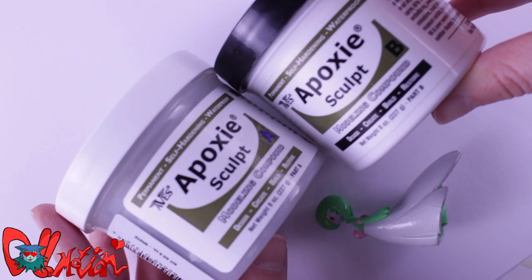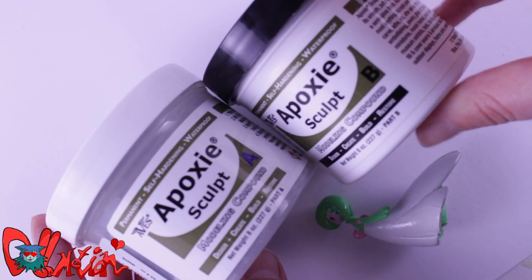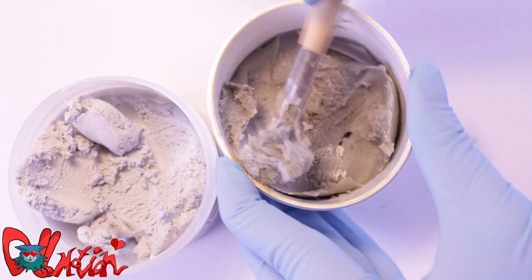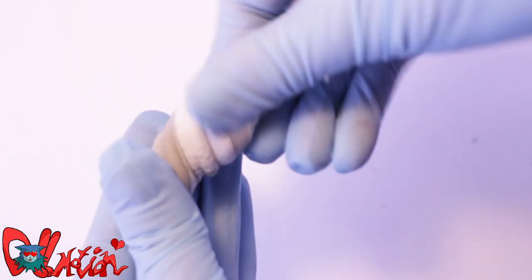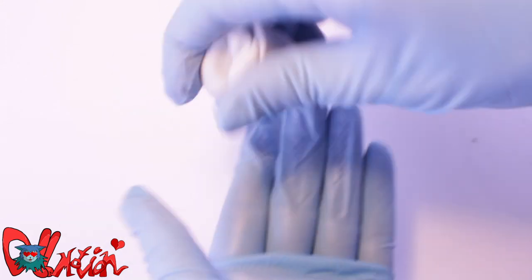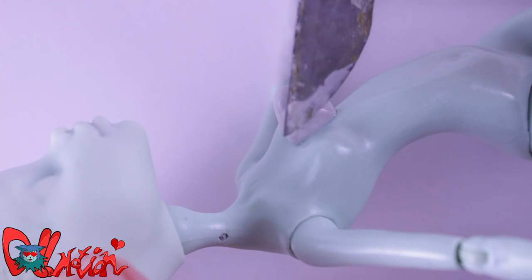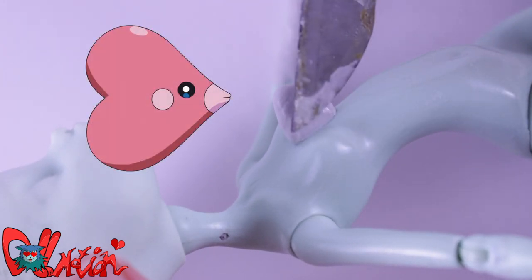With epoxy sculpt, I'm going to make the final body modifications! Wearing gloves, I take an even amount of A and B and start mixing the clay together! When the clay is one solid color, it's good for sculpting! First, I make the pink heart-shaped thingy that kinda looks like a love disc!